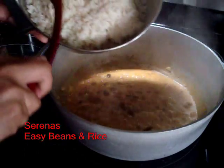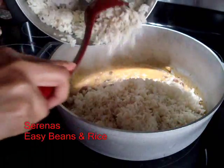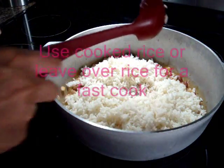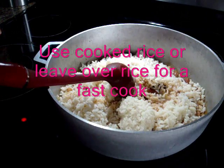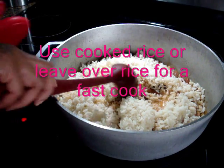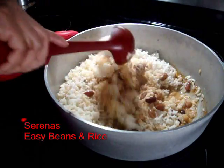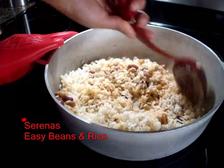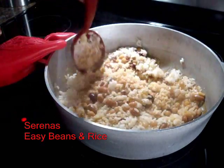Now I just add the rice and combine it all together. Then you cover and just let the little water that you added dry out a bit as it boils — and it's all done.